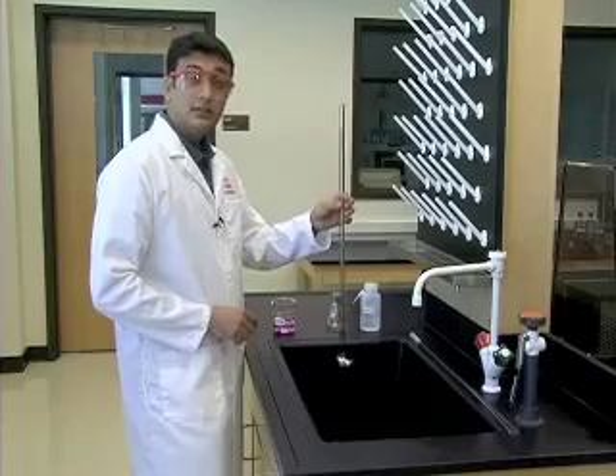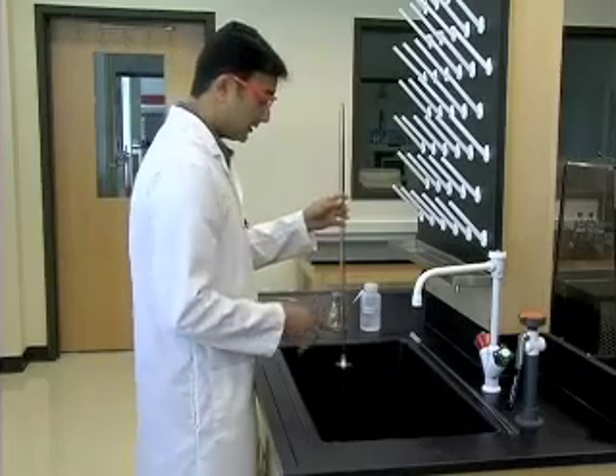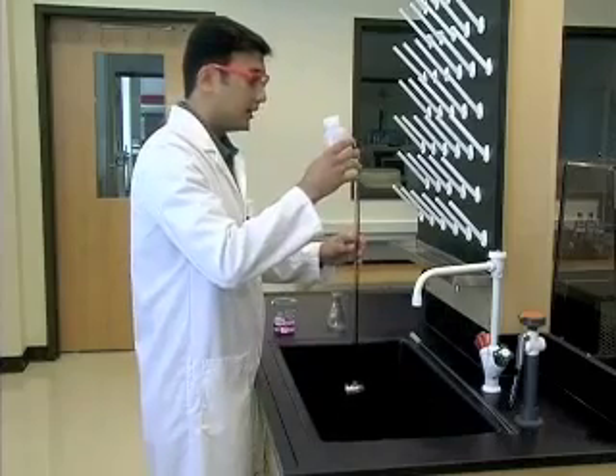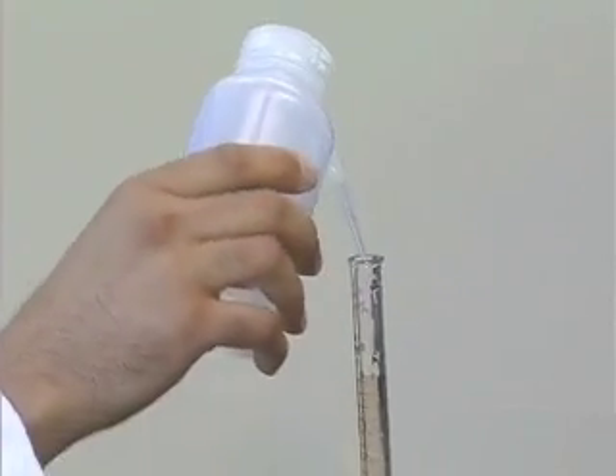Now we are ready to clean the buret. To do this, we're going to stand by the sink, use the deionized water, and pour a few milliliters inside the buret.